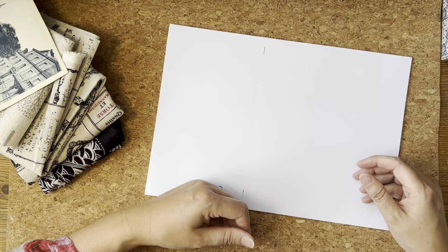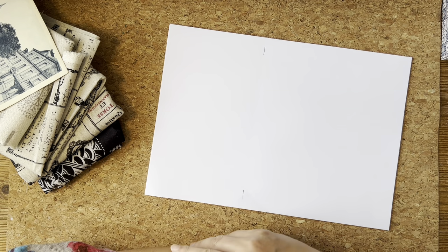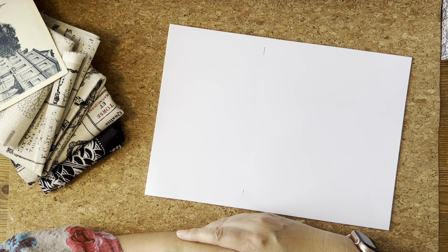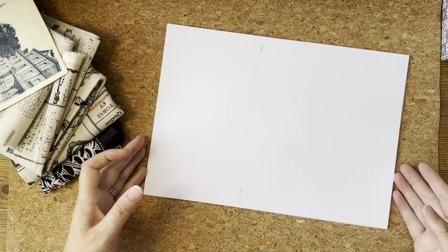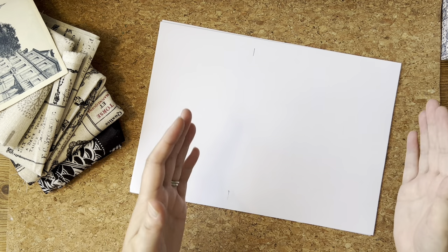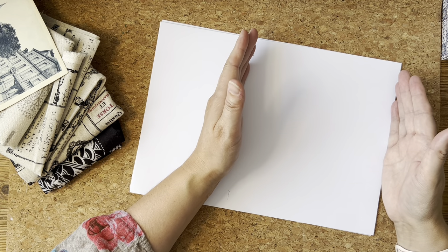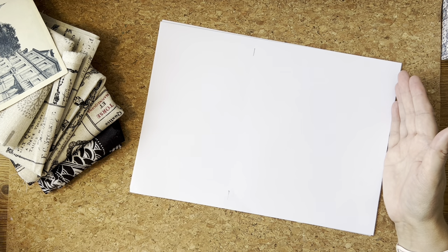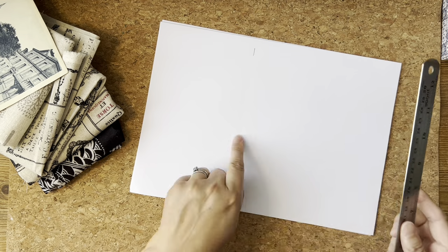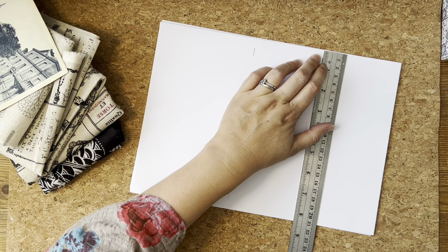We're not going to be adding lots and lots of pages — it's really just designed for a couple of months. When I sat down and thought about what I want my journal to look like, I decided I'd like something slightly bigger than the one I had before. This shape here is seven inches across by eight and a quarter inches.